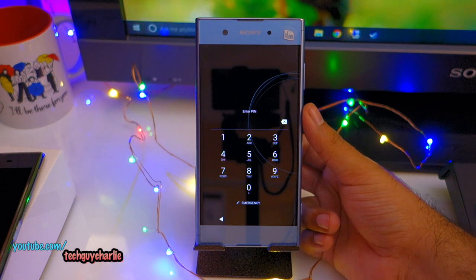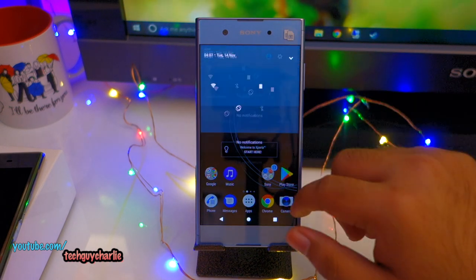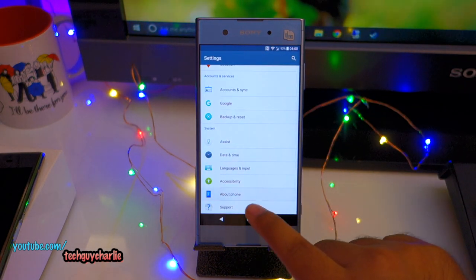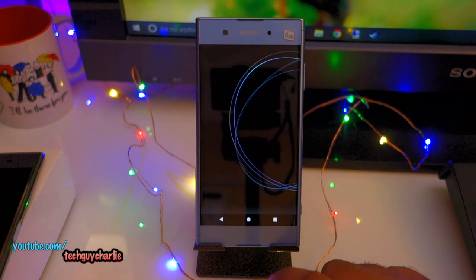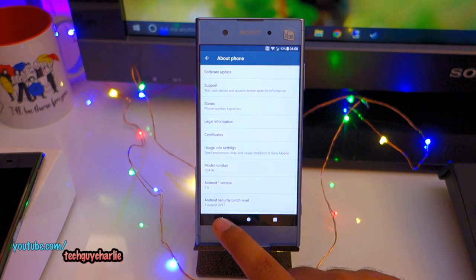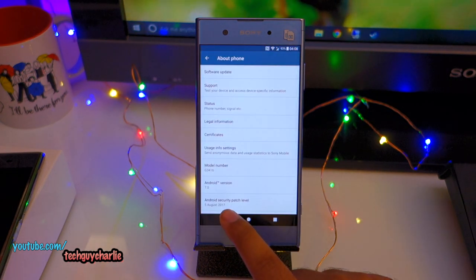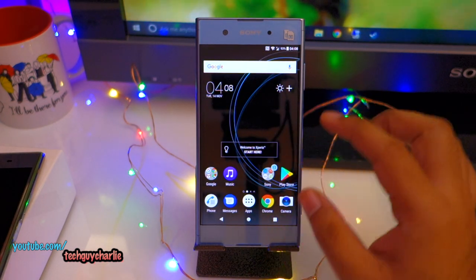I'll use my fingerprint to unlock. This is the home screen and this phone runs Android Nougat. Let's go to Settings, scroll down to About Phone — Android version 7, which is Android Nougat. Not the latest, but the Oreo update is coming soon. The security patch level is 5th August 2017. This is the Xperia launcher.